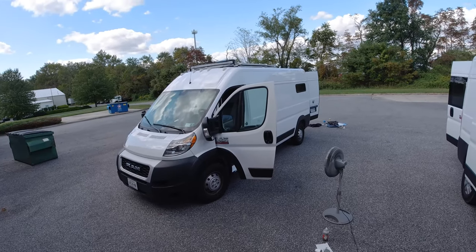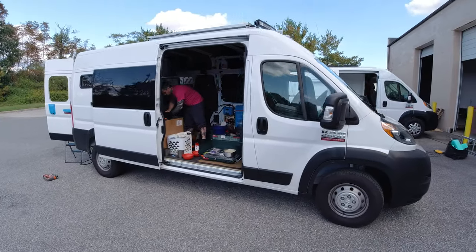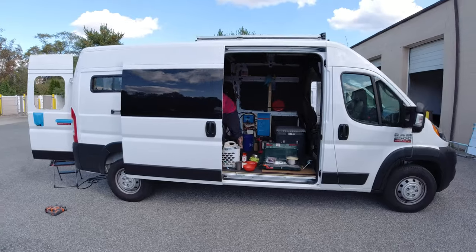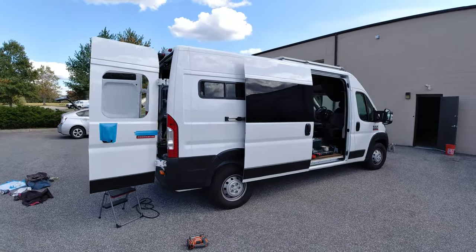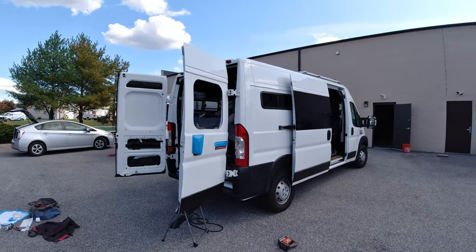A buddy of mine is living that van life — actually, he's living behind a piercing shop, because that's not weird. We're going to install some creature comforts into that thing: a sunroof, rear windows, and a light bar. He came to me to help him out, and I thought I would show you folks beginning to end how I tackle projects like this. So let's check it out.